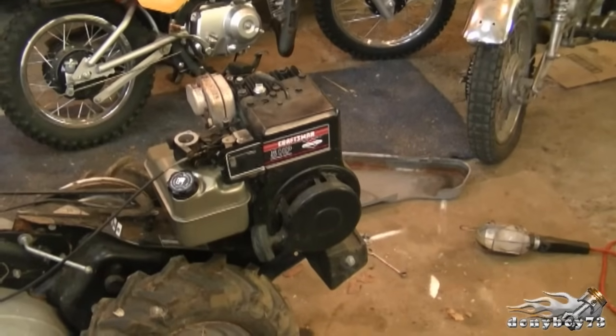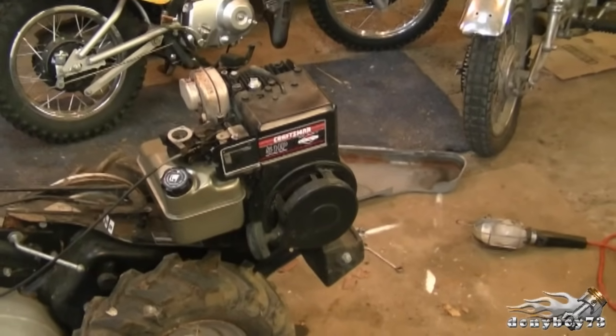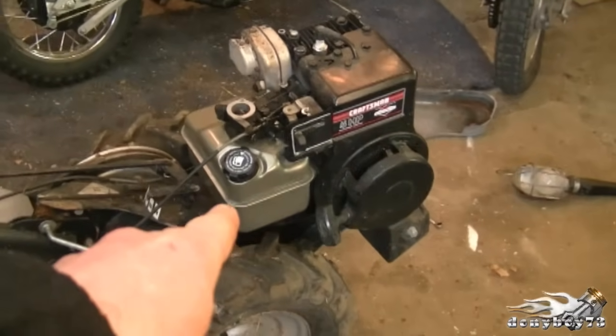Welcome back to Donnyboy73, The Small Engine Doctor. Today I'm going to show you the linkage configuration on the older 5 horsepower Briggs and Stratton engines. Here's the engine I'm talking about — it's the 5 horsepower Briggs and Stratton motor with the fuel tank right at the back of it.